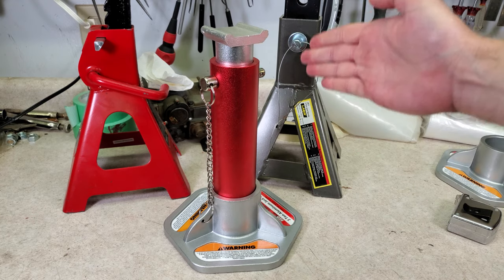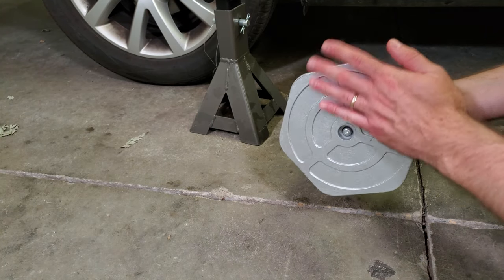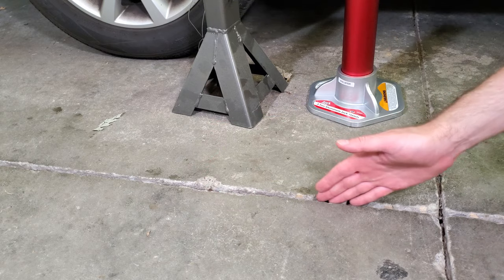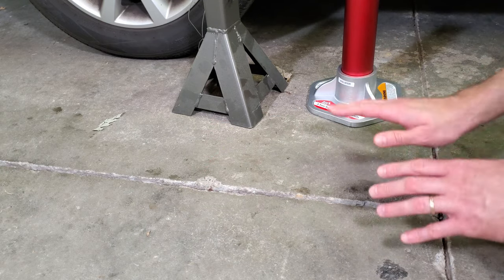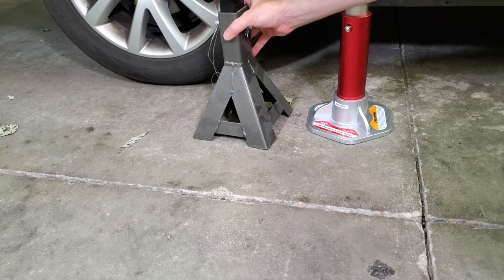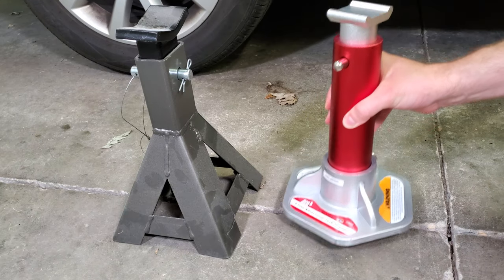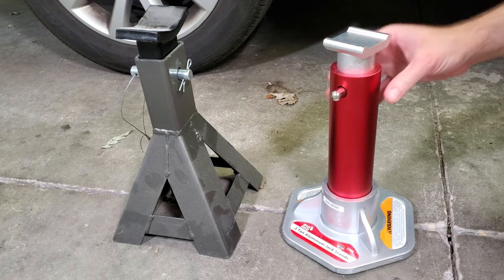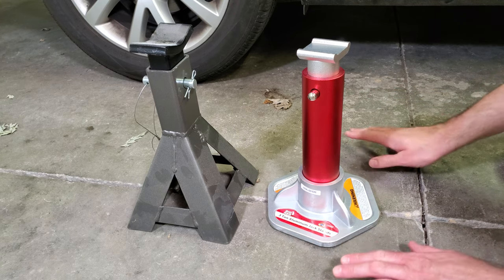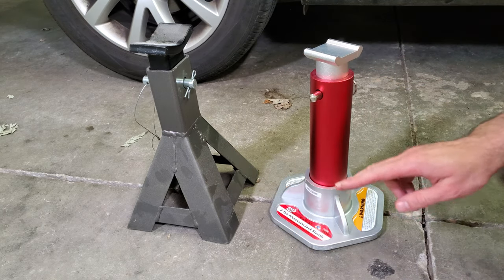Now let's talk about some of the not-so-good things about this design. One issue I have with the base is that since it is cast, it's a single flat piece and needs a really perfectly level, even surface. Here's an example: this is one of the relief cuts in the floor of my garage, and since the floor has settled a little bit, the two pieces of the slab are not perfectly even. With a regular jack stand you can bridge that gap and it stays steady, but since this one is totally flat on the bottom, something like this will cause it to rock a lot and be really unstable. You should always use jack stands on solid, even ground, but with these, any unevenness is going to cause a problem. I do not love this base design.